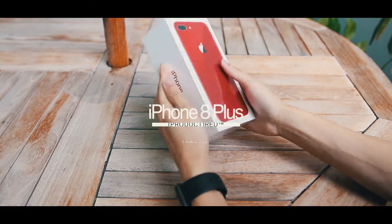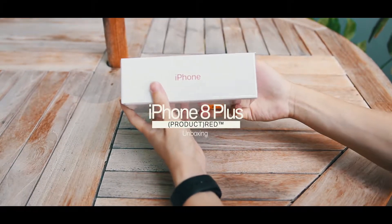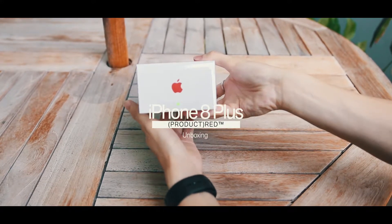Welcome to another unboxing video brought to you by Switch. And this time around, the thing that everyone has been waiting for — the iPhone 8 Plus in Product RED.